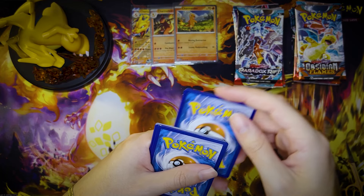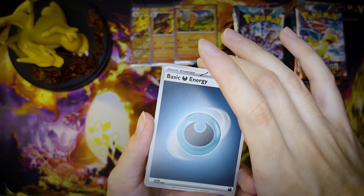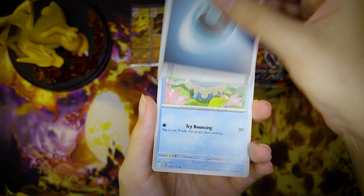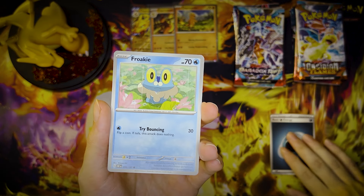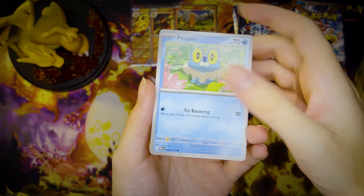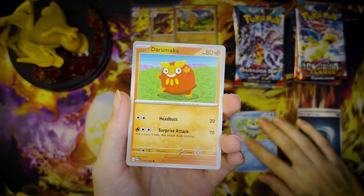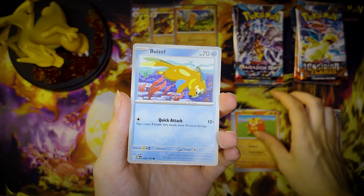That's right, I bought a second one. I am a sealed collector after all. I bought one to open and one for the shelf, because it is a really interesting product — a little clunky, but interesting. First pack of Obsidian Flames, we're just gonna go back and forth, back and forth. I gotta say I like the pack selection. Excuse me — collection selection. Same thing.